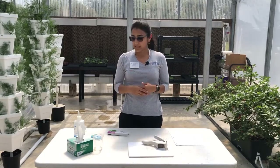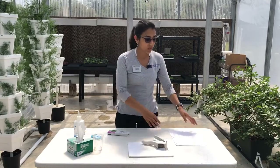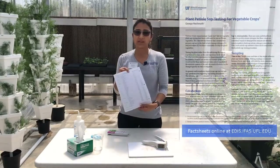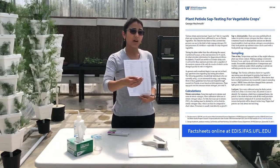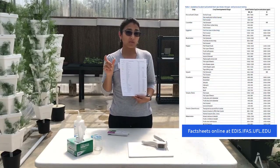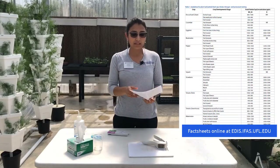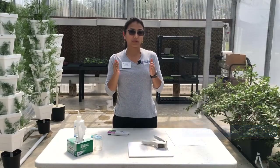In today's exercise we're going to do it with tomato, and we also have a calibrated table that tells us, depending on what stage of the crop, where your nutrients should be — what would be the correct range of nitrogen and potassium at a specific time in your crop.